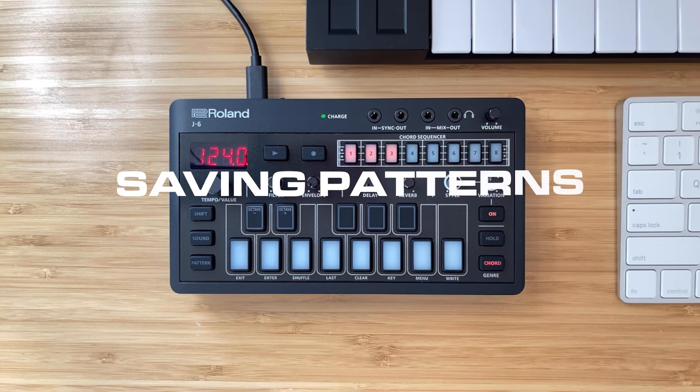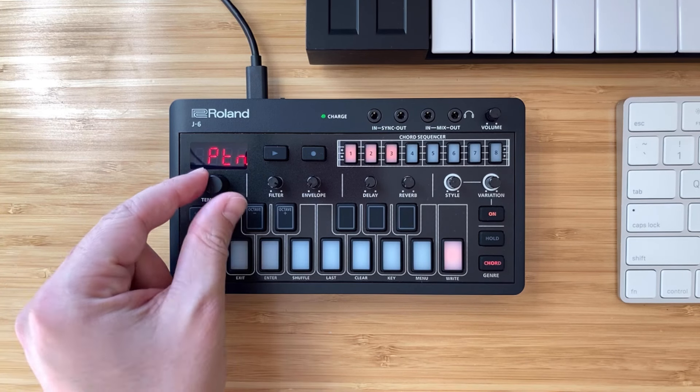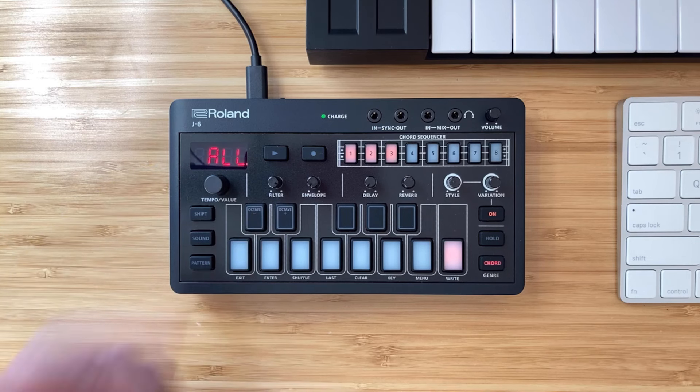To save your pattern, it's super simple — just press Shift and then Write. You can change between saving the pattern or saving everything. I usually just do saving all, so press Enter and it saves the pattern. Then when you press Play, you hear your pattern back.